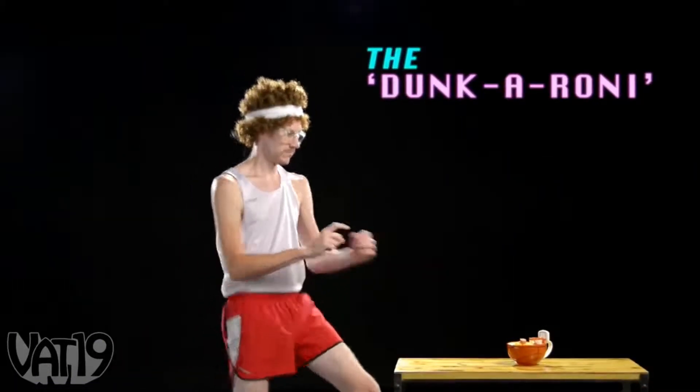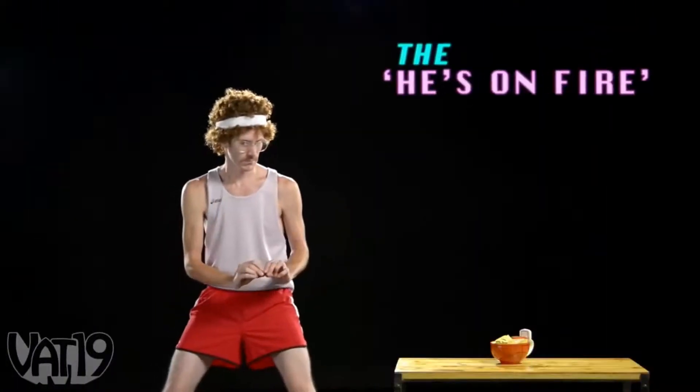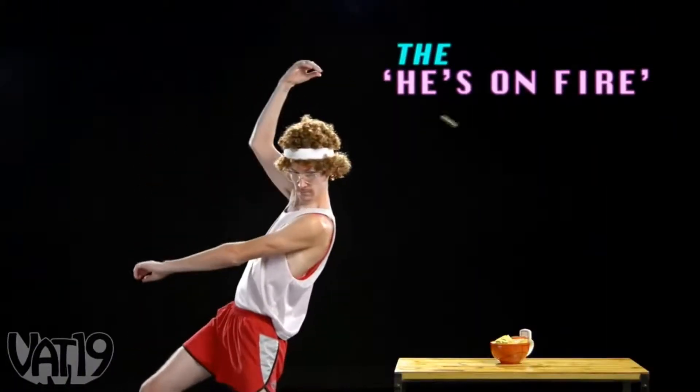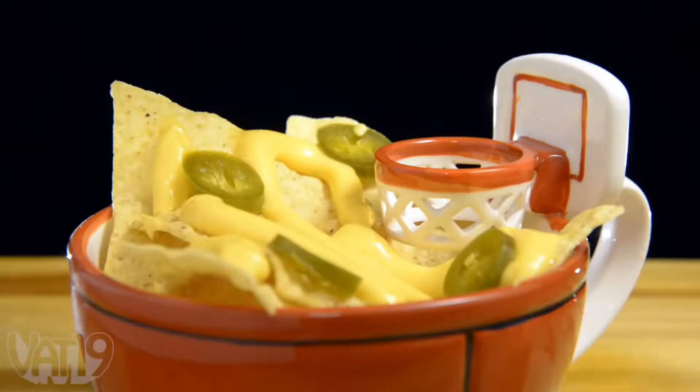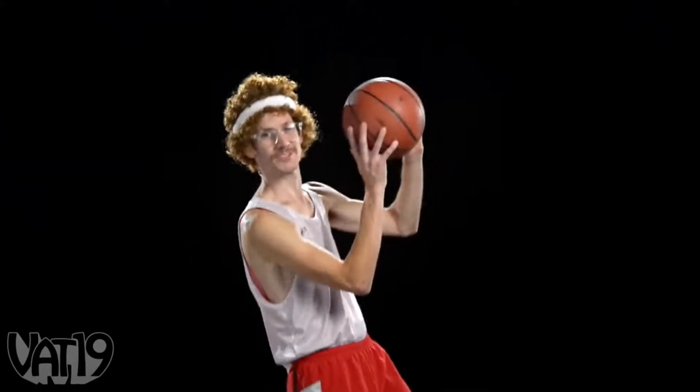The dunk-a-roni. The he's on fire. And, of course, raising the roof. Keep working hard, practice, and make a few questionable life choices. Come on, guys. And you, too, can end up like me — Dan Jellybean Johnson. Swoosh.